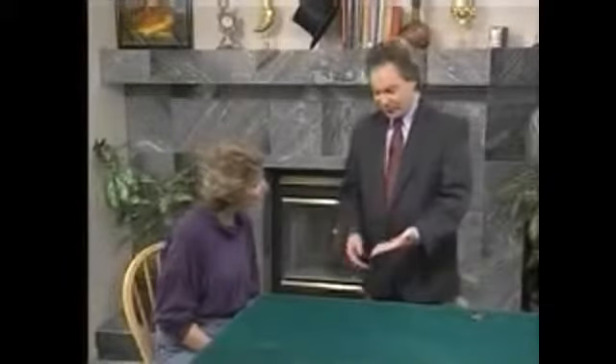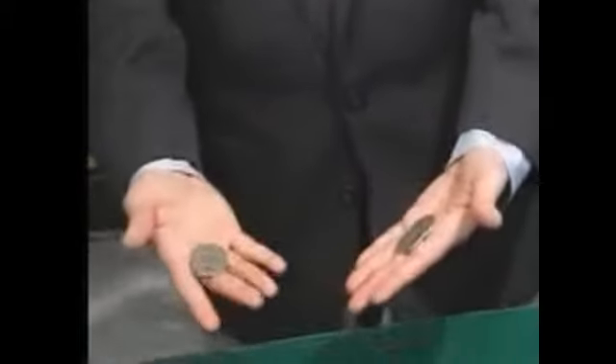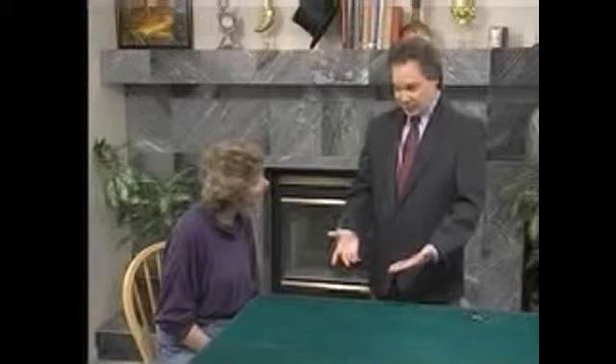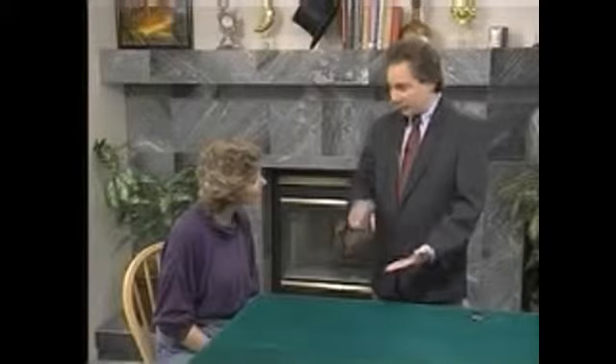These are old coins — half dollars, 50 cent pieces — with Liberty on one side and the eagle on the other. These coins will travel from one hand to the other. You won't actually see them travel, but they will travel nevertheless, going across one by one, so at the end all four coins will be in this hand. I do this four times, so you have four chances to watch the magic.